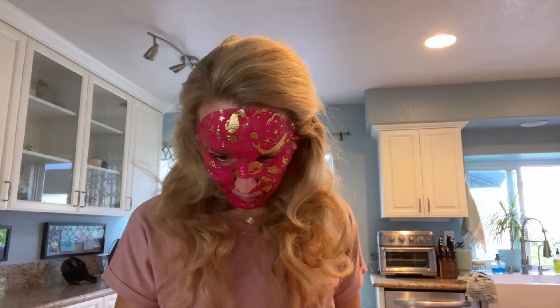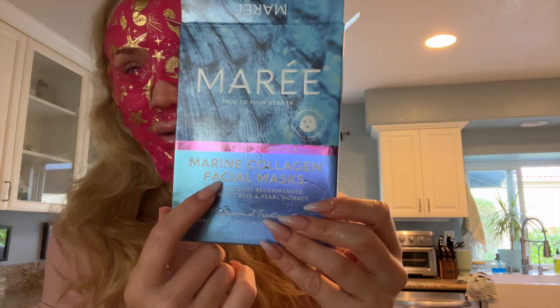So yeah, I'm gonna go lay down and relax now, but definitely recommend the collagen face masks by Maree.